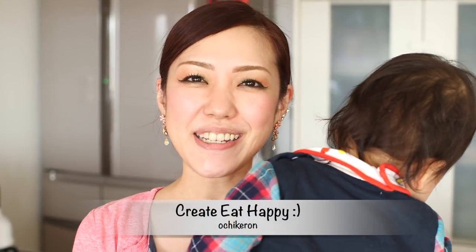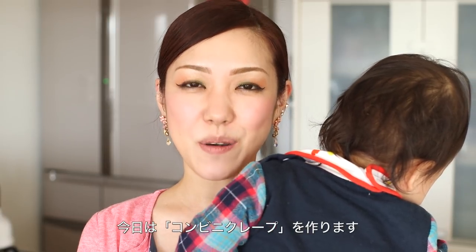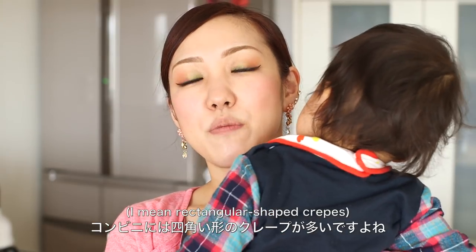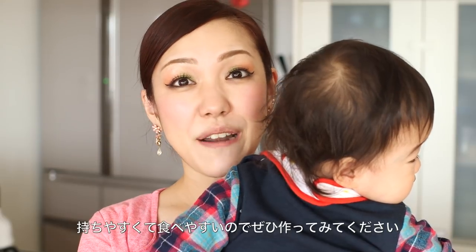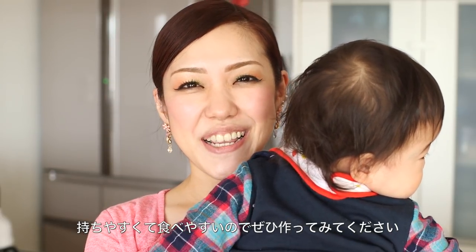Hi, everyone. Welcome to Create Eat Happy. This is Ochikaron. Today, I wanted to show you how to make konbini-style crepe. If you have ever been to Japan, you may have seen square-shaped crepe. It is easy to eat and easy to carry around. I hope you enjoy this video, and I hope you can try it out.